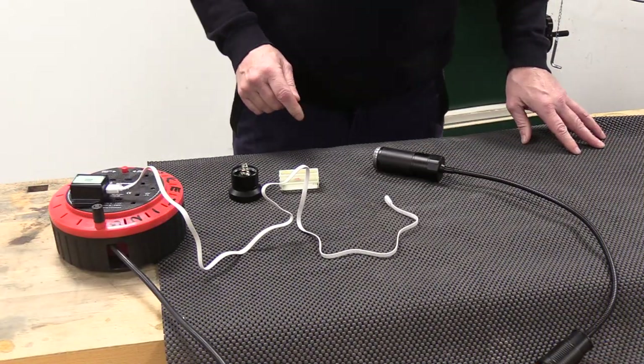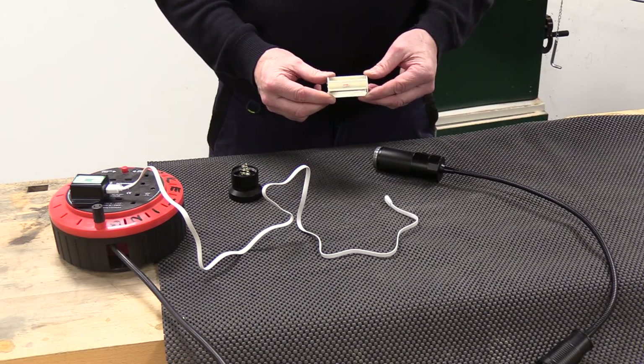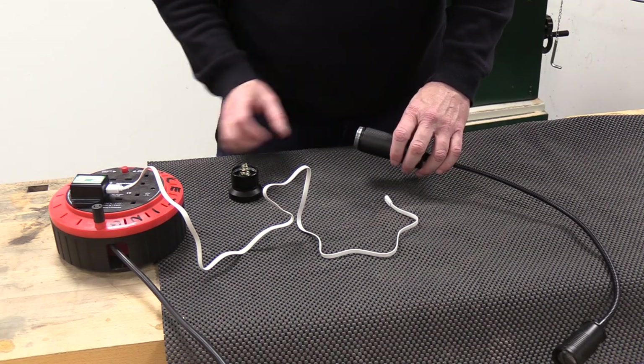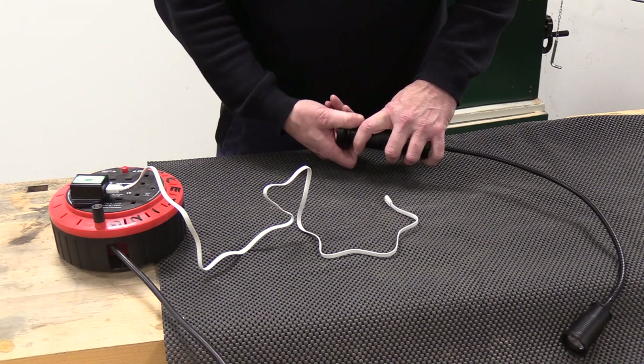So to use it with the USB cable, what you need is the carrier that normally takes the AA batteries. This needs to be put in again using the arrow in the correct direction. We can then fasten this on, screwing into position.